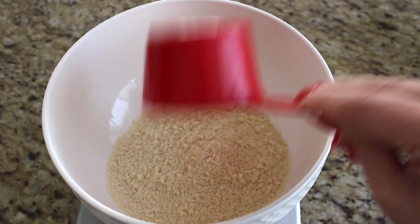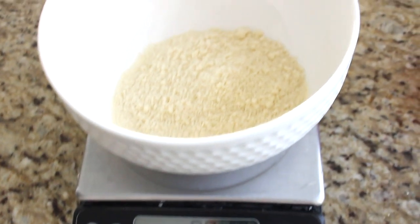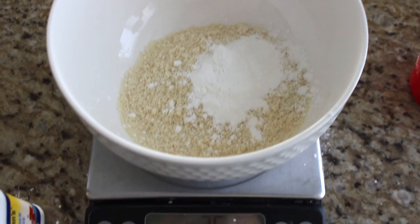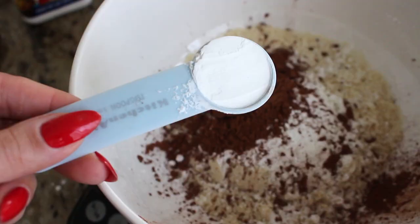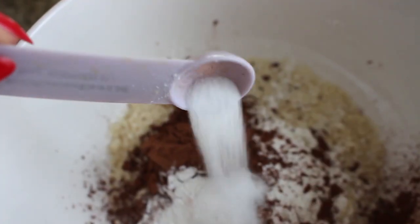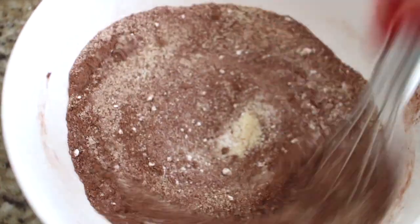In a separate bowl, add three-quarters of a cup of almond flour, about 90 grams. Then add two tablespoons of cornstarch (20 grams), two tablespoons of cocoa powder (about 15 grams), one teaspoon of baking powder, and half a teaspoon of salt, about two grams. Mix these dry ingredients together.